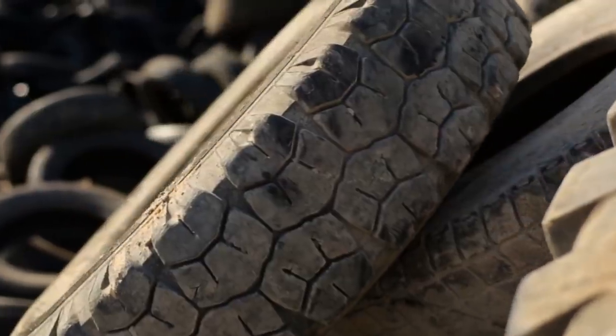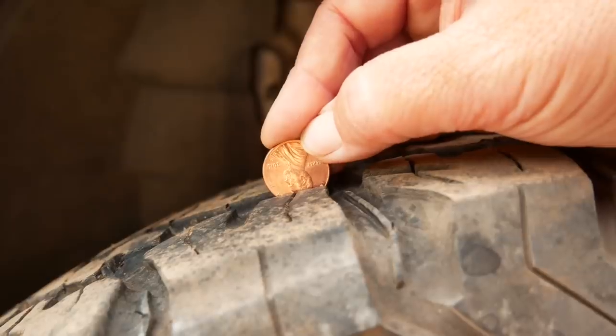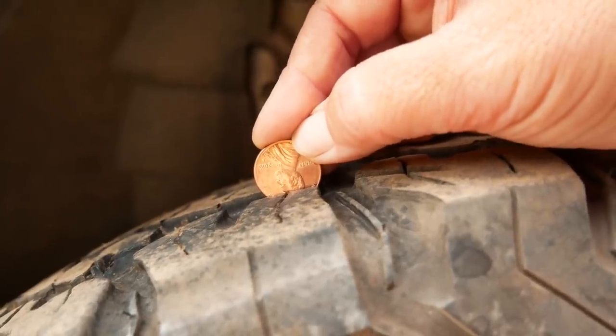Number four is to check the tread of your tire. Make sure your tires are not going bald and that you don't see any unusual wear that could cause a blowout. You don't want to see any threads showing. If you see that, you definitely need to replace those tires. Do the penny test — if Lincoln's head does not go into the tire tread, your tread is too low and you need new tires.